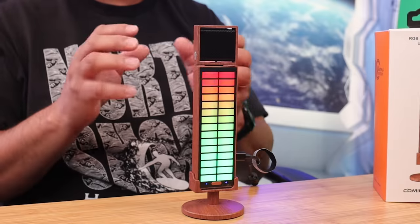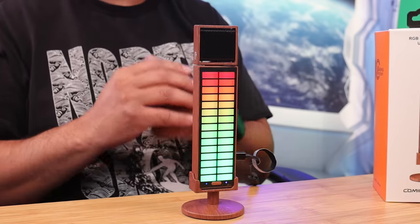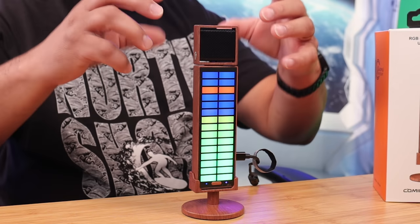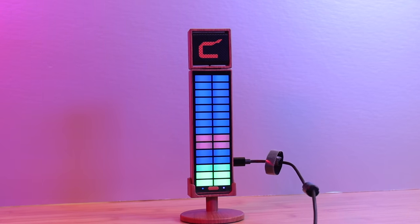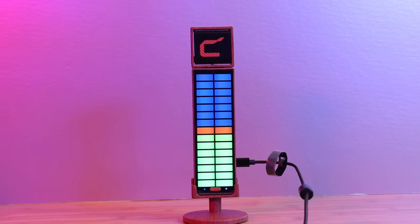There's a 3.5-millimeter jack for monitoring your audio and a USB Type-C for charging, rated up to six hours of battery life — so yes, you do have to charge this microphone. On top, the mic capsule can be turned left and right and flexed up and down. There's also a quarter-inch thread on the back if you want to mount it to a stand. The overall build quality is really solid with this unique wood grain design — this microphone is absolutely gorgeous.